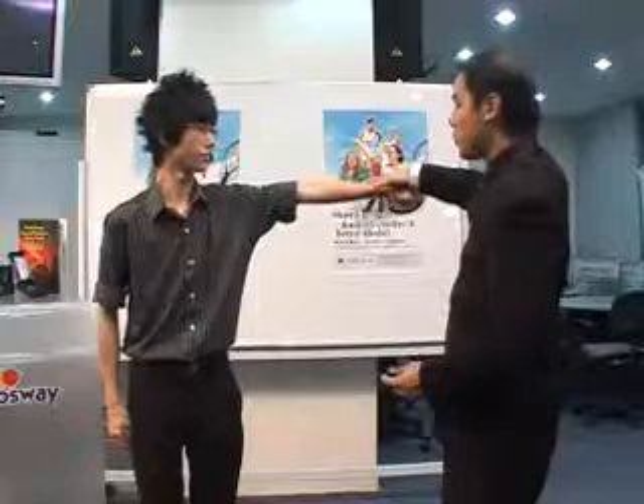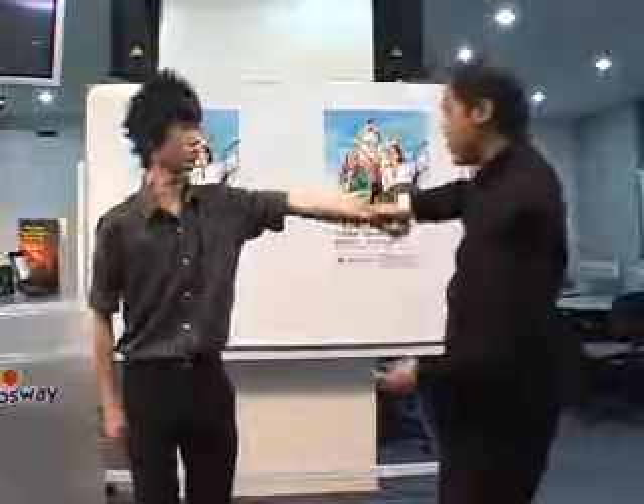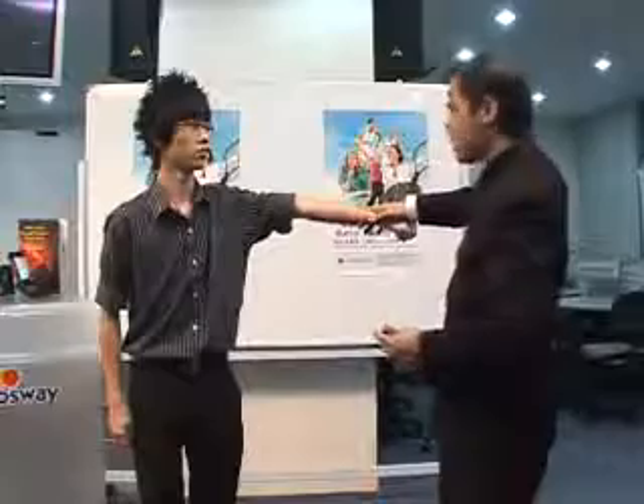Ready? One, two, three. You can feel the resistance. That is your normal resistance strength.